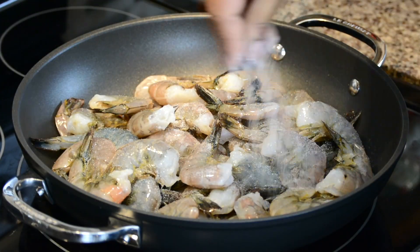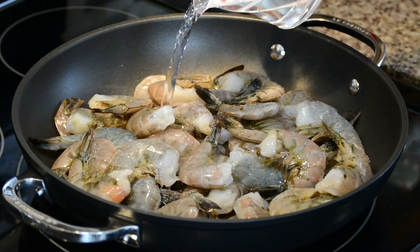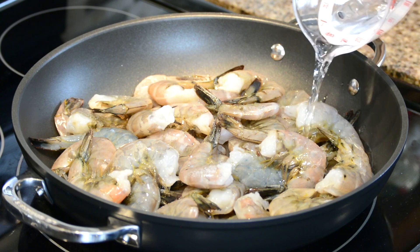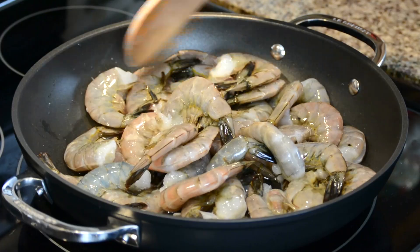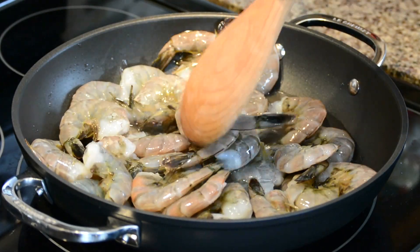In a pot, we're going to add 900 grams of deveined and washed shrimp. We're going to season them with some salt and add one cup of water. You will notice that we're steaming the shrimps with the shells on. This is because we want to increase the flavor of the stock. Let's give it a stir so that the salt gets onto all the shrimp.